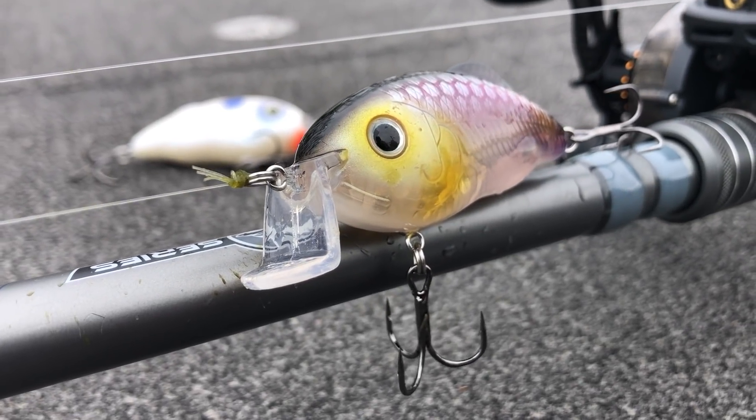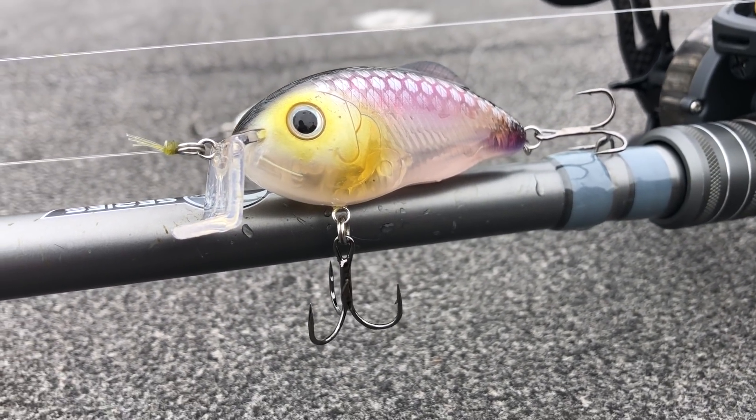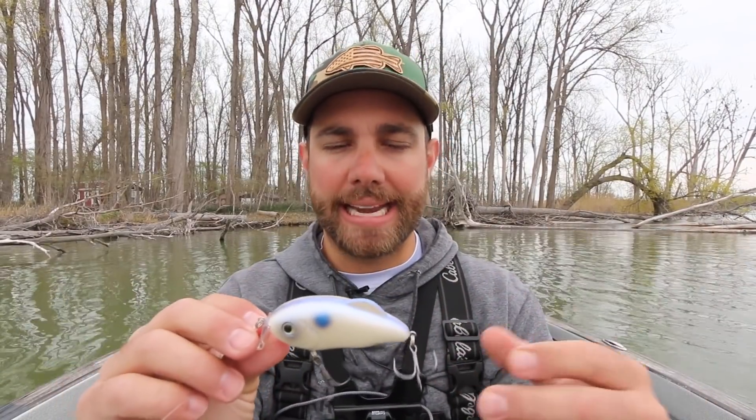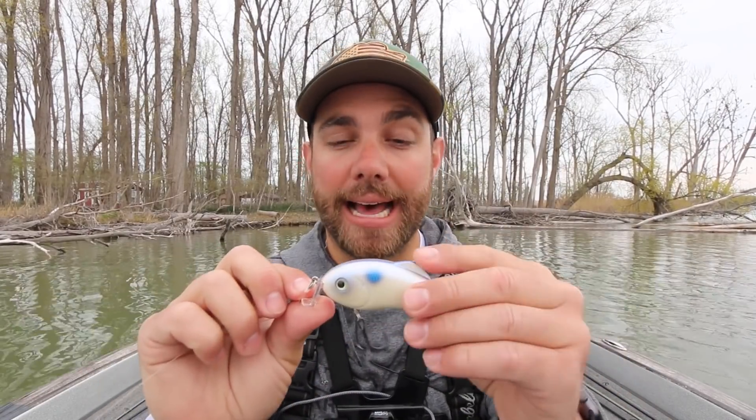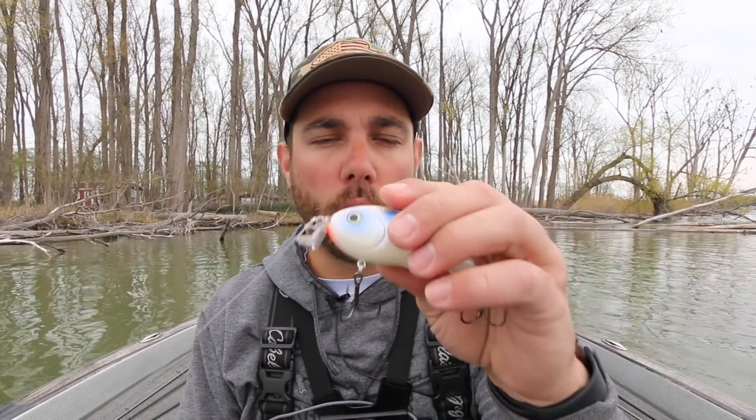I must say, I was dead wrong about this bait right here — the Hybrid Hunter by Strike King. This is actually a very unique lure and today I just came out here to kind of test this bait out. I wasn't really anticipating on catching fish, and I did. If you guys haven't heard how this crankbait came to fruition, I'm going to leave a link below for a video by Todd Castledine — he was really the guy behind the Hybrid Hunter.